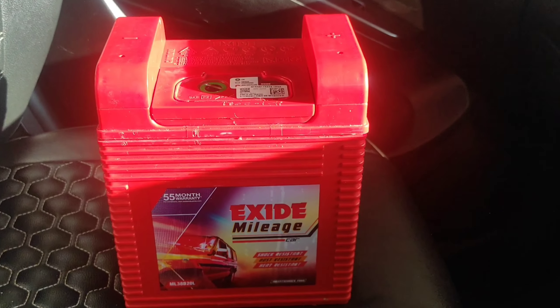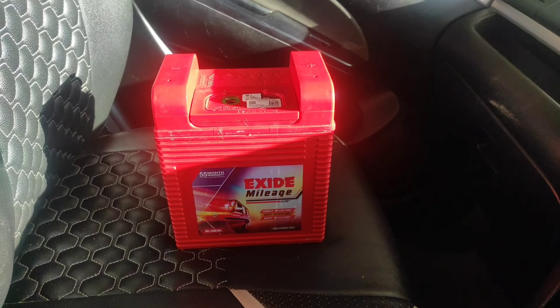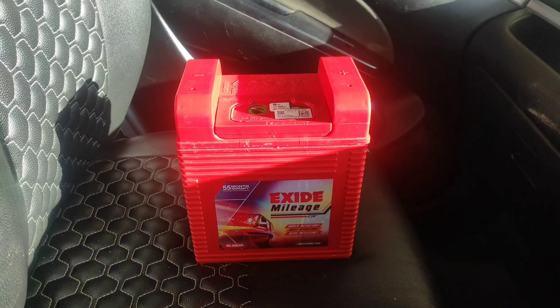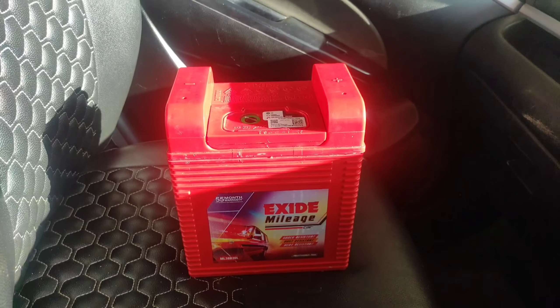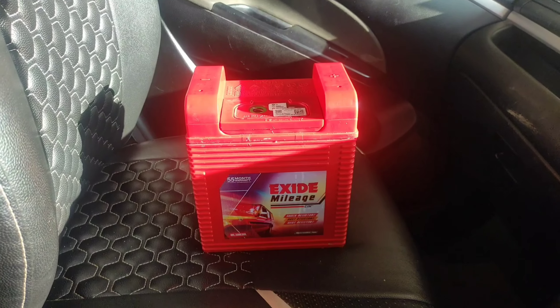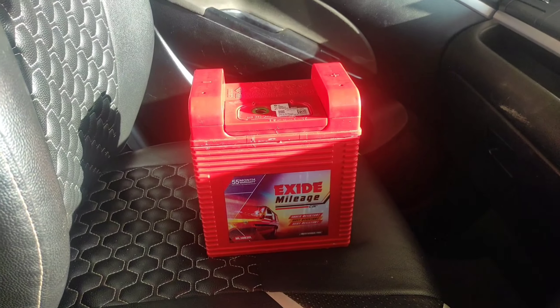First of all, I will tell you about the battery. Here you can see that I have got the Exide battery. It is 55 months of warranty, which means it is around 4 years of warranty. You can buy any other battery — like Amaron, Tata, Exide, or another company. It depends on which battery fits your car. I have got Exide. Now we will put the battery in this car.